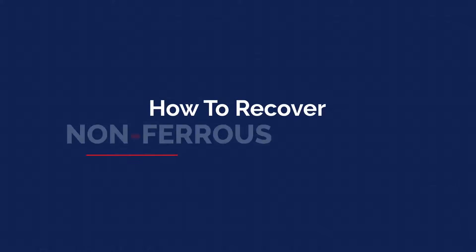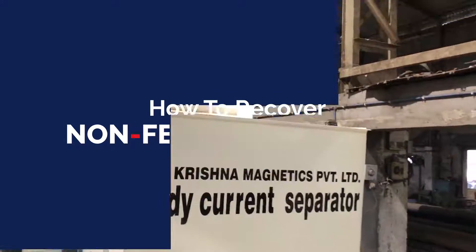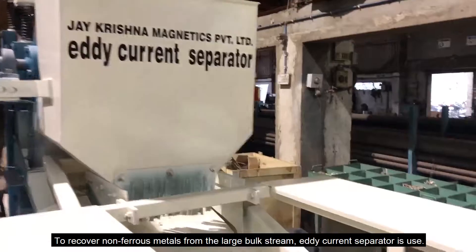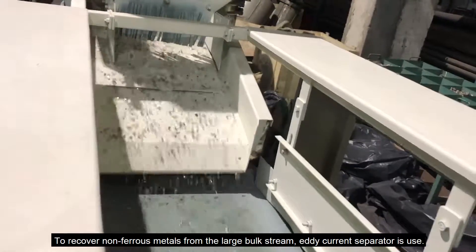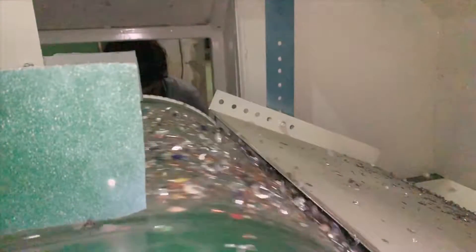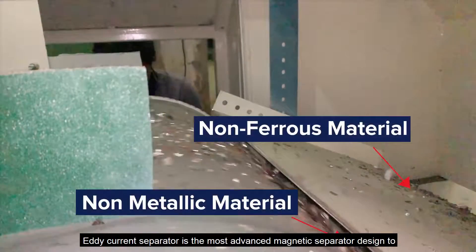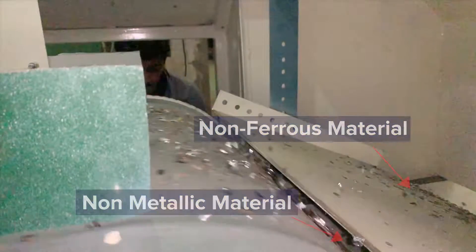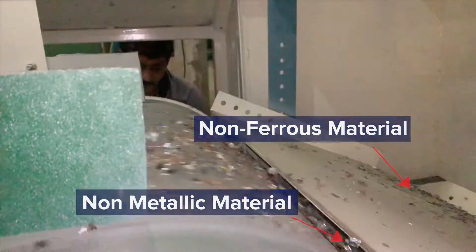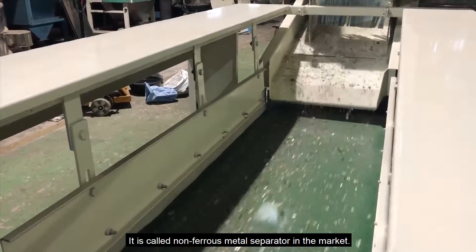How to Recover Nonferrous Metals. To recover nonferrous metals from the large bulk stream, an eddy current separator is used. The eddy current separator is the most advanced magnetic separator designed to separate ferrous and nonferrous materials. It is called a nonferrous metal separator in the market.